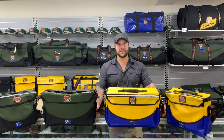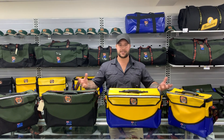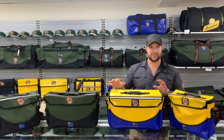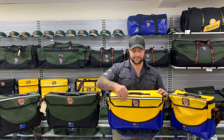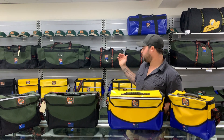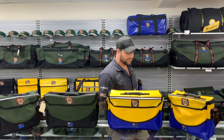Hey guys, Braden here from Aussie Avax Supplies again, here to talk to you about our deluxe tool bag series. We've got the yellow PVC in the small and the large. This is made out of our 680 GSM PVC in the ripstop, same as the rest of our tool bag series and the standard and the pro series behind me.